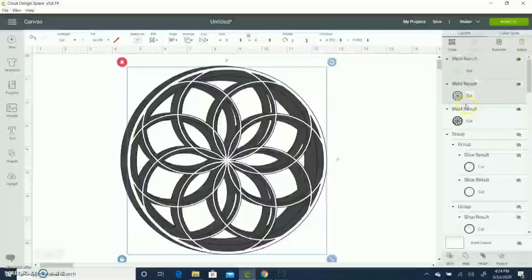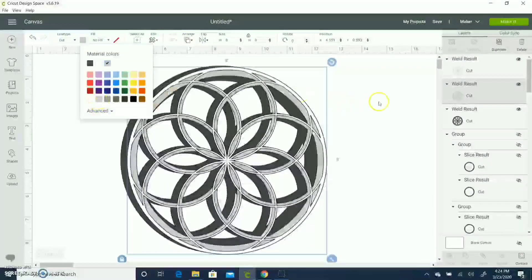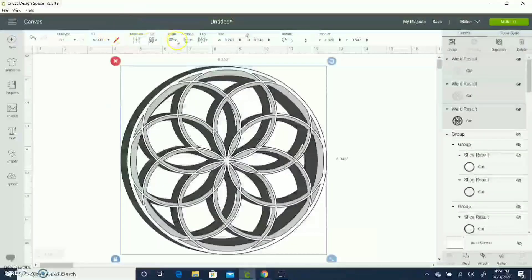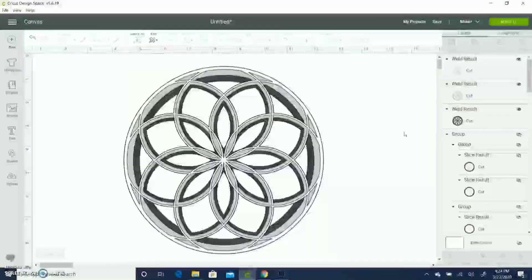Now I show my other two layers — I'll arrange and send to front. Then I select all three layers, change the color of my second layer, and align all three centrally. This is how it looks — this is the 3D look it's giving. You can keep adding different layers. I made this just by using circles.